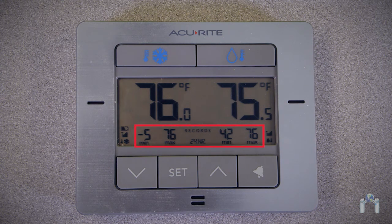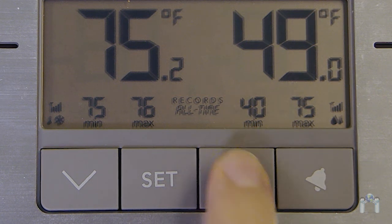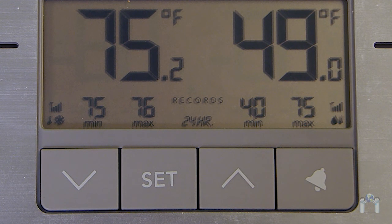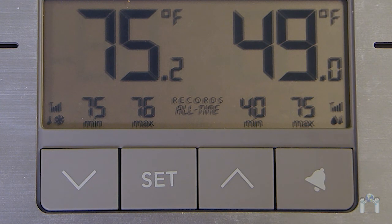When the thermometer is in normal operating mode — not in alarm setup mode — the display will show the highest and lowest temperature recordings from the last 24 hours. If you press one of the arrow keys, you will be able to view the highest and lowest recorded temperatures since the display unit was last reset or had the batteries removed. You can press an arrow key a second time to return to the 24-hour records, or the display will return to this default setting after a few seconds.